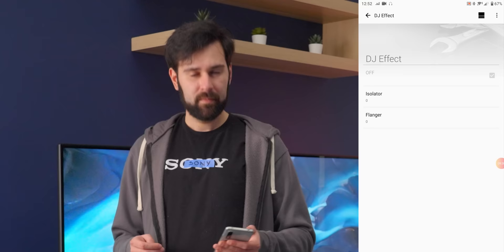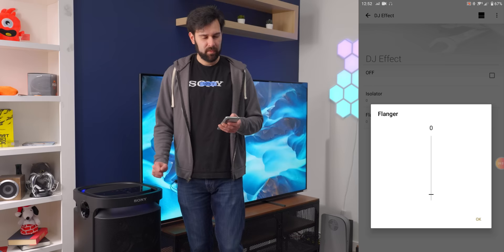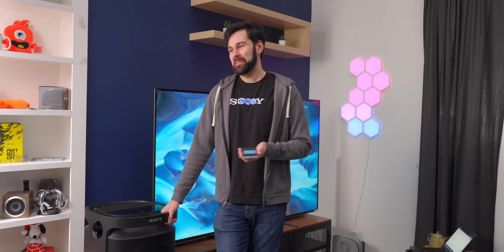We were talking about DJ effects. Here's the isolator... and here's the flanger.